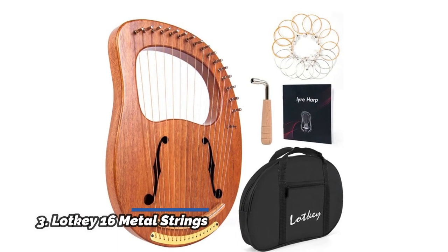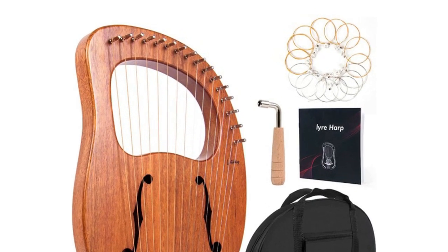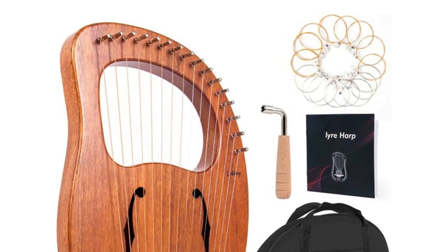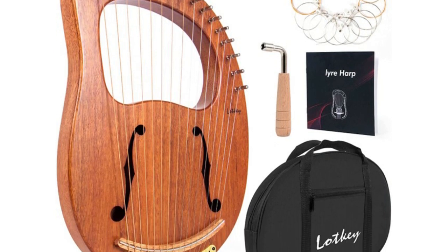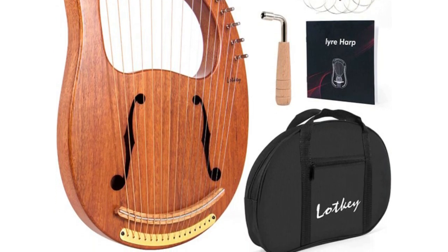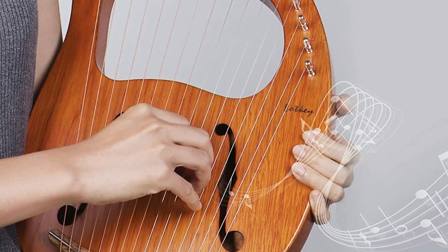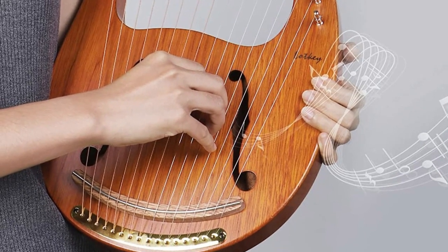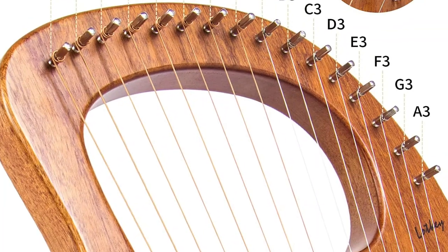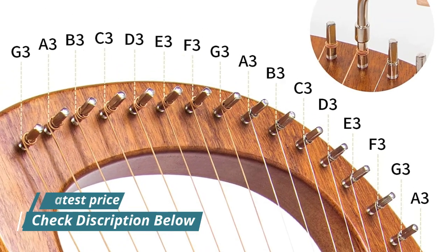Number 3: Lucky 16 Metal Strings. This harp instrument is made from a solid mahogany resonance box and iron keys to ensure the sound is clear and gentle. Compared with a wood saddle, the iron saddle transmits vibration better and avoids saddle wear, enabling the product to last longer. When you gently tap a string, it creates a continuous whistling effect that can relax your body and mind. The unique music pattern on the sound hole is designed by a professional designer, symbolizing a wonderful musical journey.